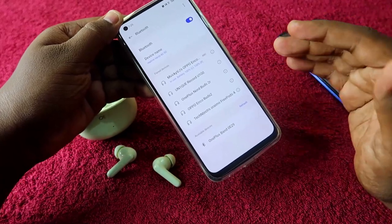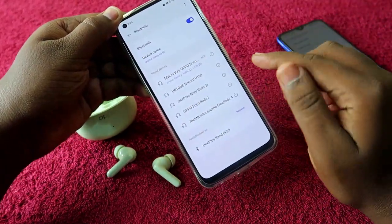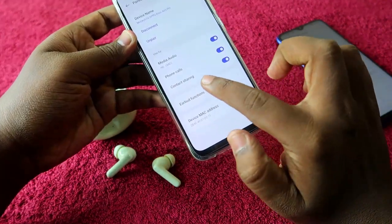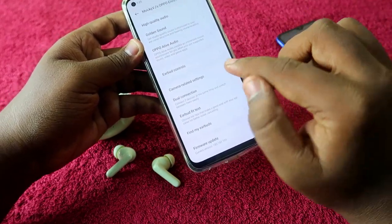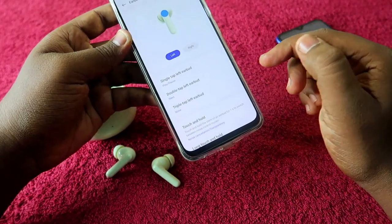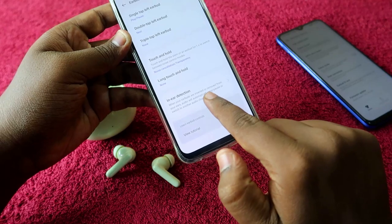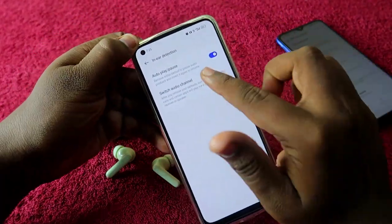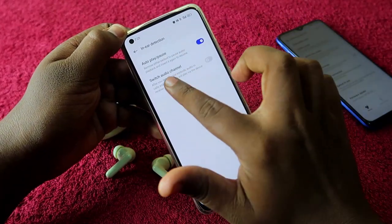For Oppo family phones, you don't need to install the Hey Melody app. Just go to the Bluetooth settings, click on the 'i' button next to the connected earbuds, and you will see the option 'Earbuds Function.' Click on that, then scroll down and click on 'Earbuds Control.' Finally, at the bottom of that page, you will see the option 'In-Ear Detection.' Click on it.